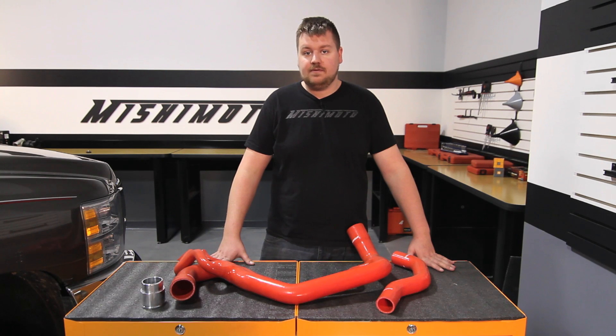Hey guys, I'm Dan, one of the engineers at Mishimoto. Today I'm going to show you how to install our silicone replacement hose kit for the 2006-2010 Chevy 2500 HD, equipped with a 6.6 liter Duramax. Let's check it out.